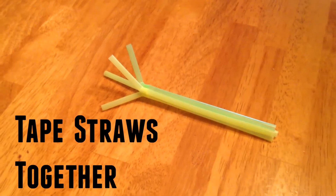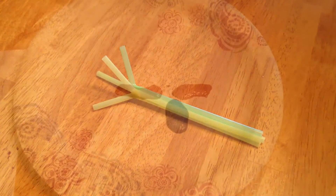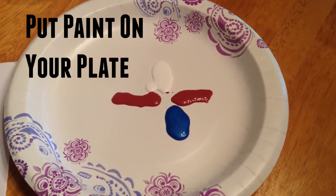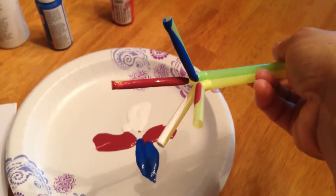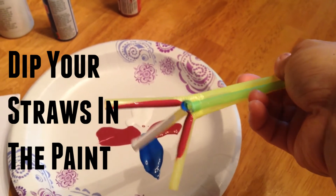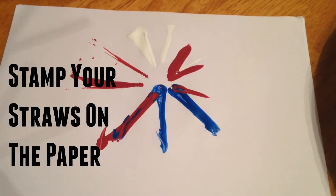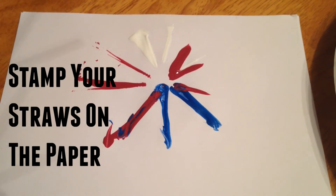Begin by taping your bendy straws together, all the bendies at one end. Place some red, white, and blue craft paint on your paper plate, then simply dip your straws in the paint and start making fireworks.